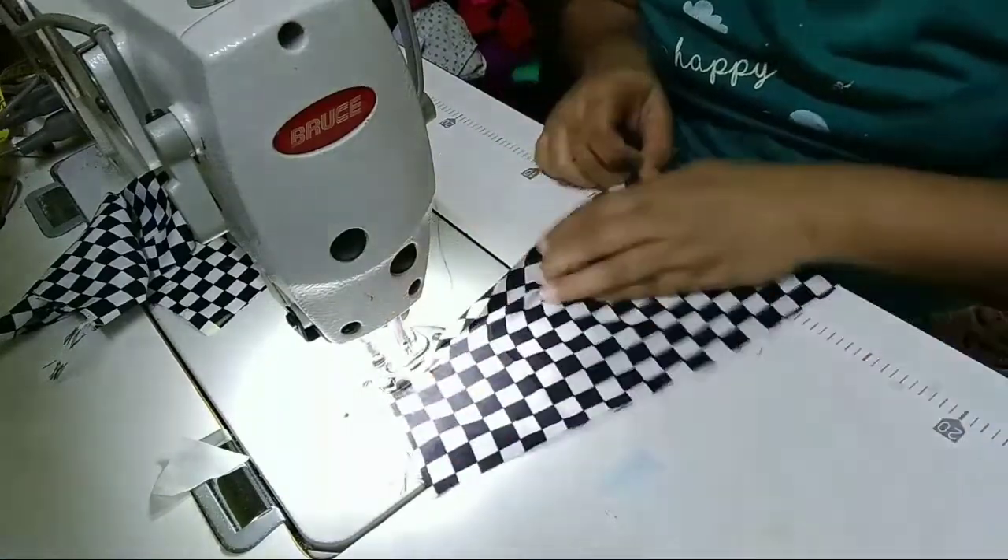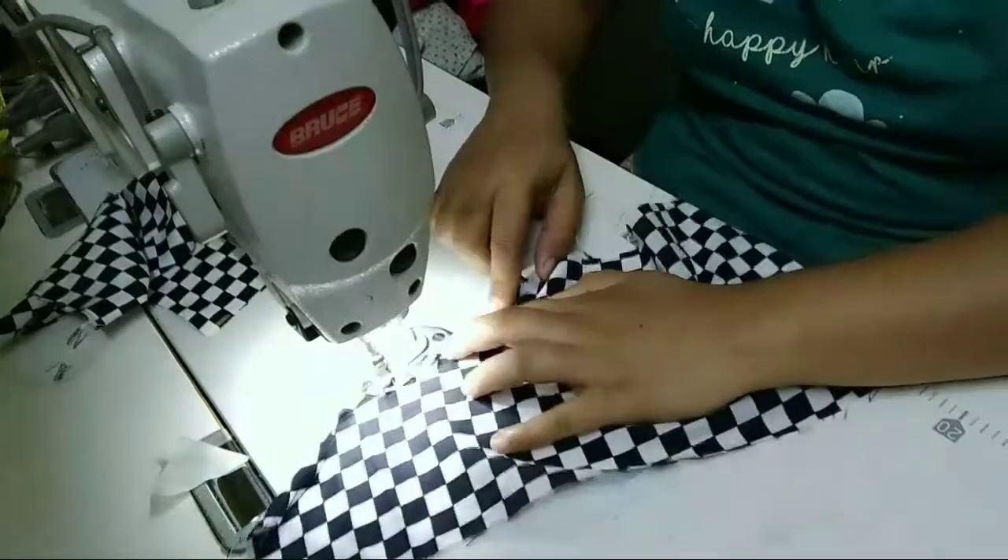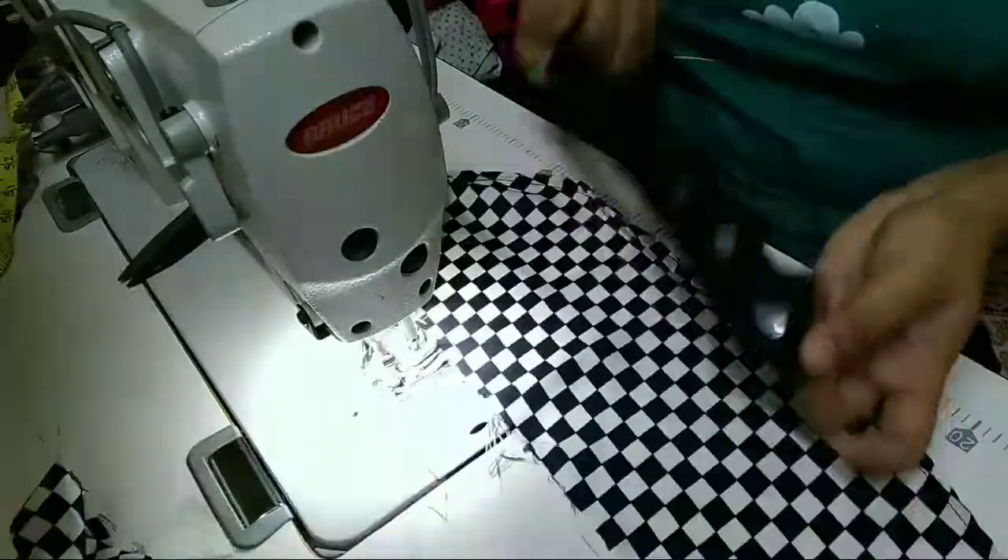I will do the same size as I was using with a straight cutting. I am going to cut the side portion and cut the side portion.